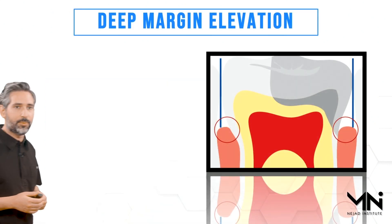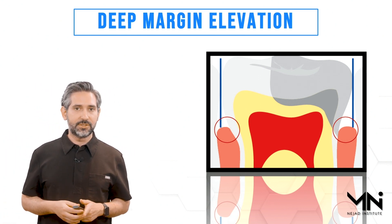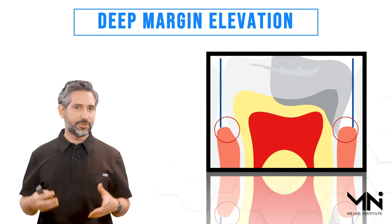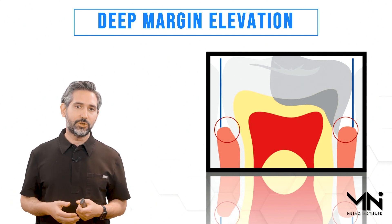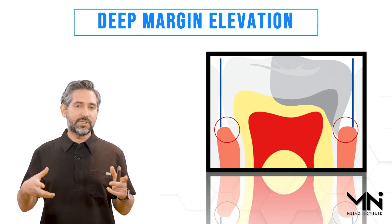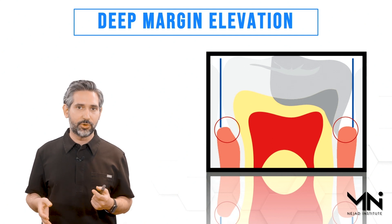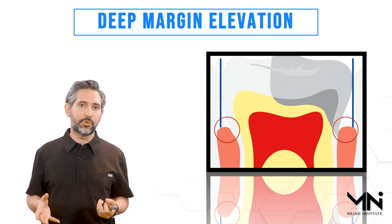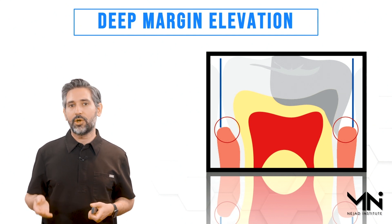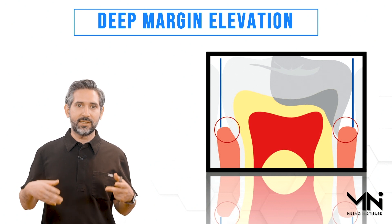What's the problem with trying to get good isolation for these deep margins? When you place a matrix band, the first problem is that as you tighten it, it usually wants to get hung up or constricted towards the area of the widest contour of the tooth — the height of contour. You don't get a great seal in the cervical area or the deep area where you need it most, because the band is tall and as you tighten it, it gets hung up.